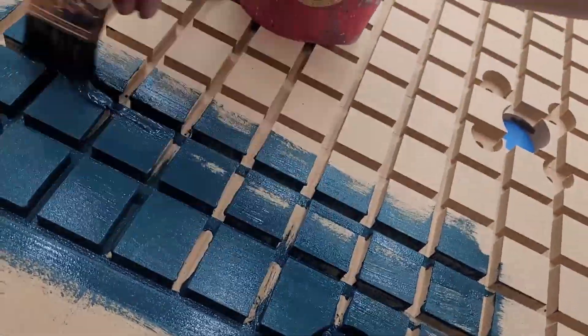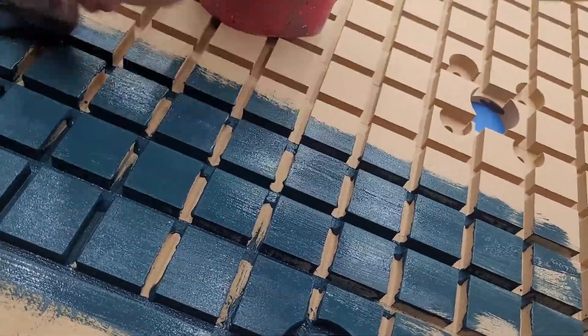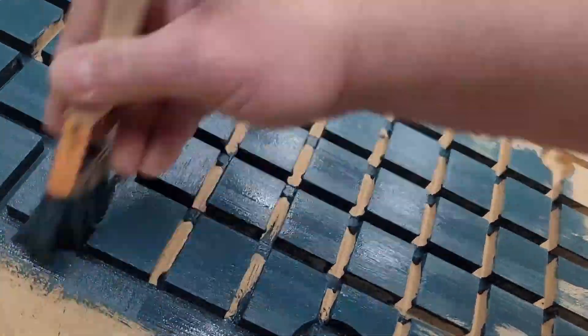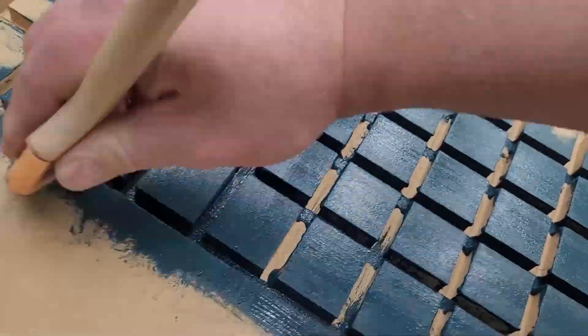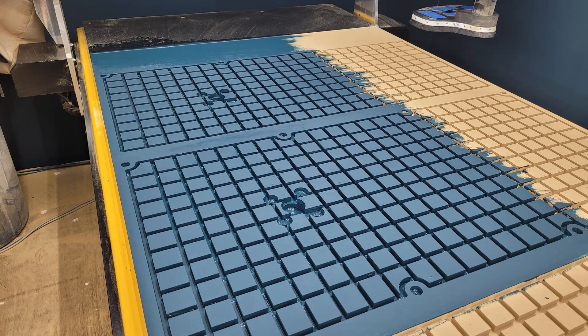I'll seal every little nook and cranny that I can get to, just to slow the air leakage down. I know it won't be a hundred percent — if I wanted a hundred percent, I'd make it out of something other than MDF. But I think this solves the problem pretty well, so I'm just covering all my bases by painting everything.